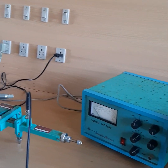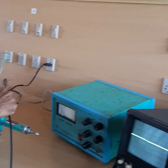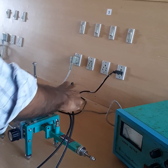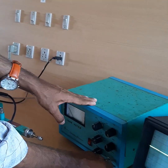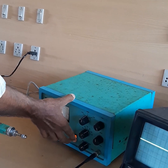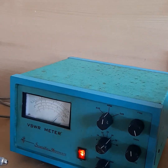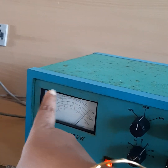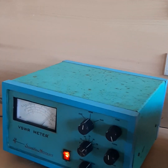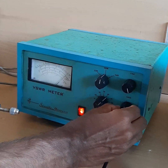When we have obtained the maximum CRO output, we can change the probe connection from the detector mount to the slotted section. From the slotted section the output probe is connected to the VSWR meter. We then switch on the VSWR meter — you can see the needle moves to its new position.